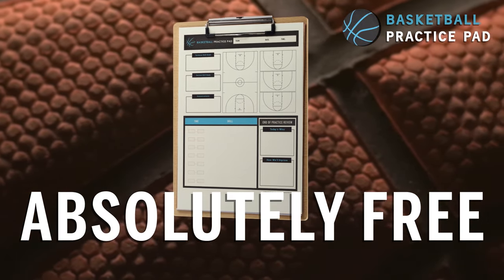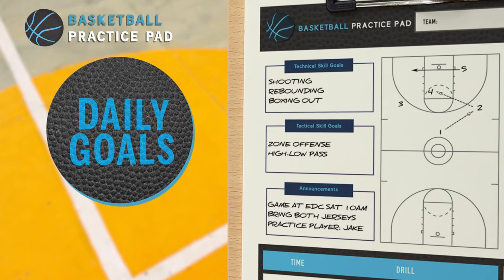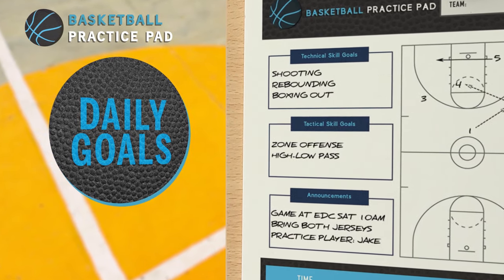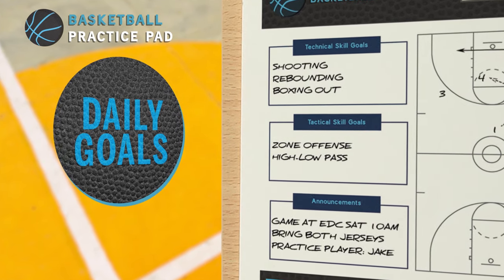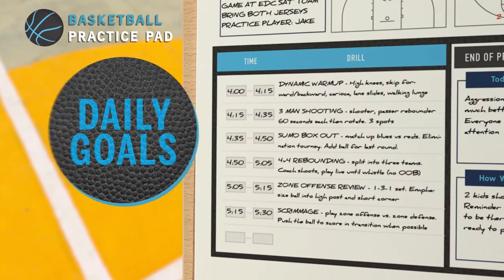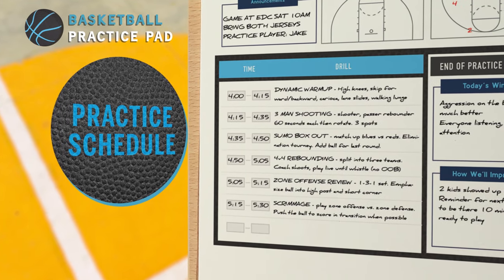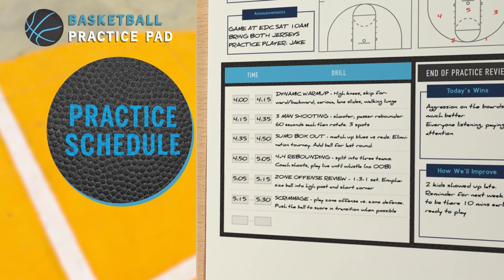Here's how it works. Just fill out the easy-to-use template and head right to the gym. Start with your daily goals. Decide which technical skills, like ball handling or rebounding, and tactical skills, like zone defense or inbounds plays, you want to focus on. Add any special announcements your team needs to hear. Next, use the practice schedule to plan out your drills. Enter the start time and end time for each activity, including key coaching tips and pointers you want to emphasize.